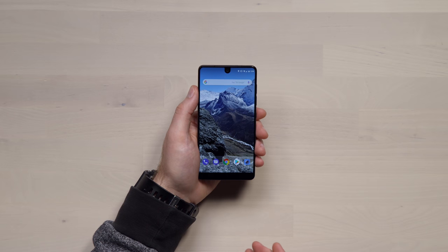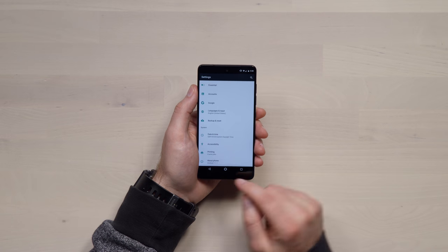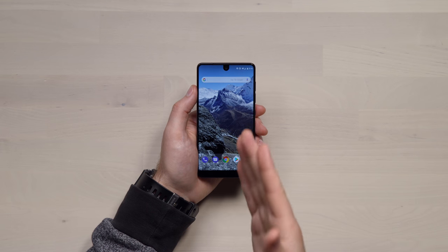On the software side — a lot of people were wondering what this phone would ship with. The version on mine is Android 7.1.1, and the Android experience is pretty much stock. It apparently mattered a great deal to Andy Rubin that there would be no bloatware on the phone. Swipe to the left and you see Google Now — it's all very familiar. I think that aspect of the interface is going to be one of the major selling features of this particular device.